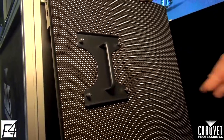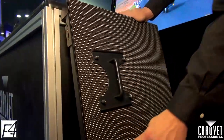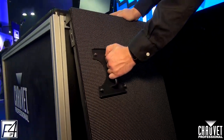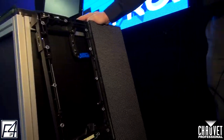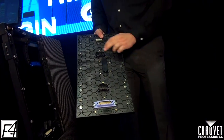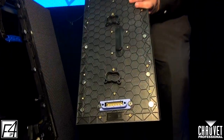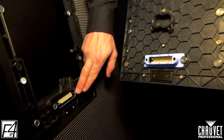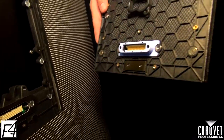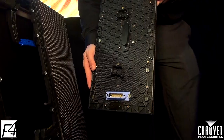So here we have it installed. We have the four thumb screws — they screw right into the LED module. So literally you just pull back to release it with the magnets. On the back of the product you can see our two handles, and this is our gasket. This actually goes completely through the control box to make this IP65. It doesn't matter what kind of vibration you see on the truck, this is not going to leak any water. This is very, very stable.